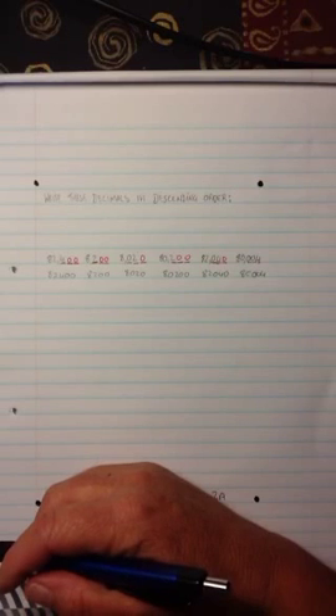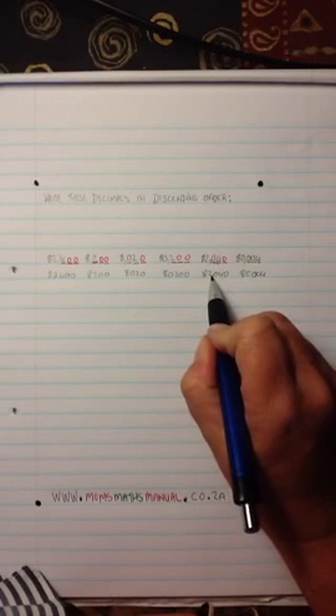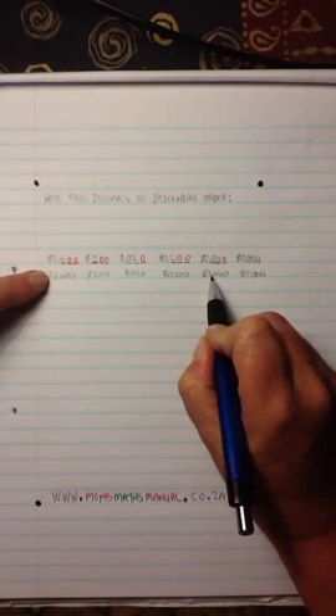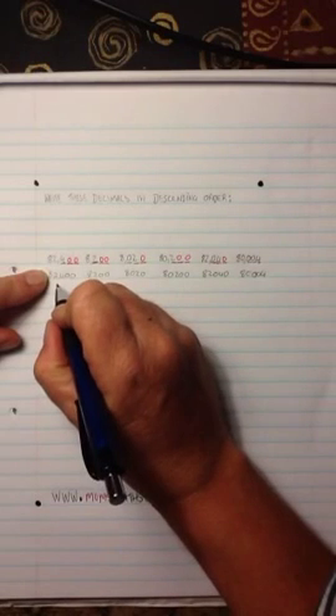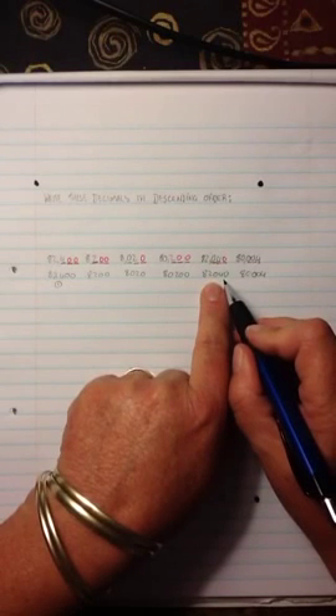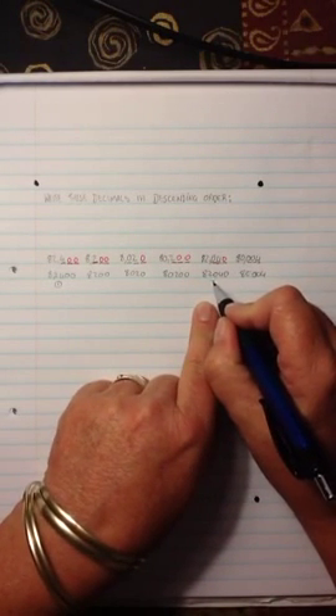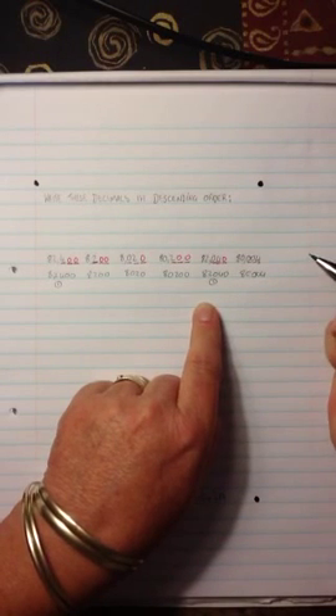Now you look at these numbers as if they haven't got commas, and you look for which one is the biggest. So I'm going to start: 8, 2, 4 — then 8, 2. So this digit is going to be the biggest and I'm going to mark it as number one. Then I'm going to look back and mark this one as number two, as my next biggest digit.